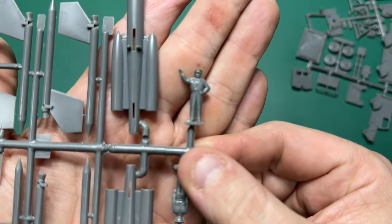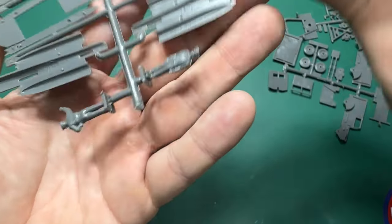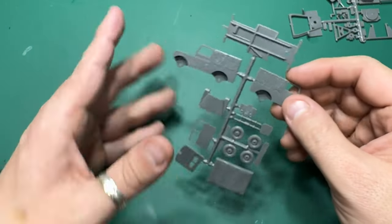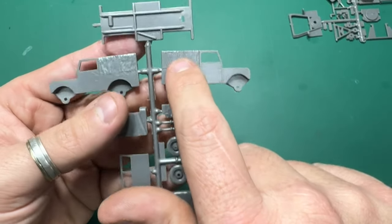There you go — you've got some figures there as well, two figures on that sprue, which looks pretty nice.